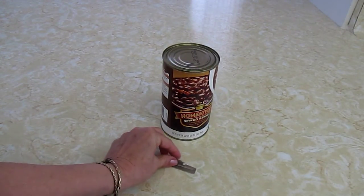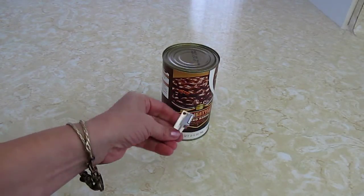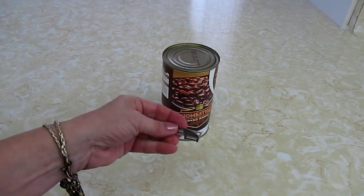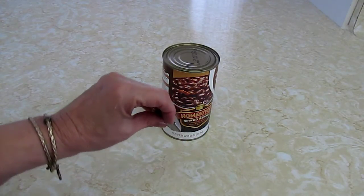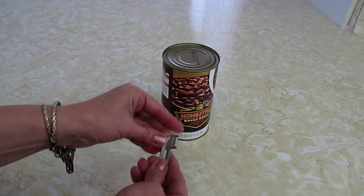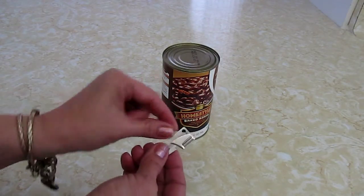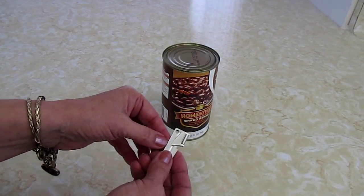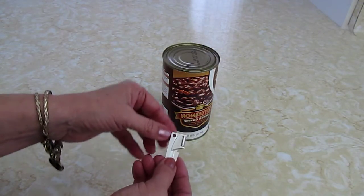Hi, it's AlaskaGranny. Do you have these little P38 can openers? They were created by the military back during World War II and were dropped in with meals to the troops so they could open things like C rations and K rations. When you look for them, they're a handy little gadget — they're super flat. If you've ever been in Boy Scouts you may have received one from your Scoutmaster. There's a little hole in it so you could hook it to your keychain, or some military guys even used to hang them onto their dog tags — that's how important they were.